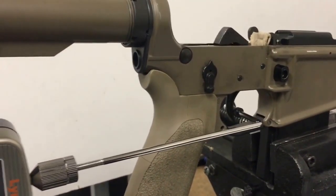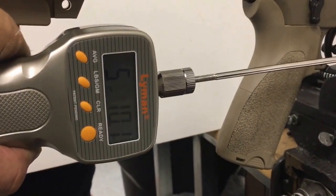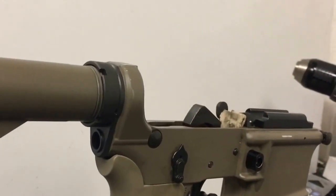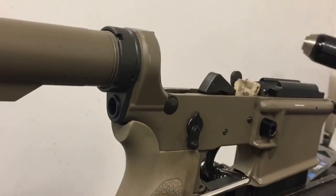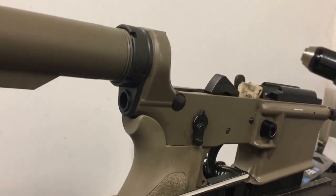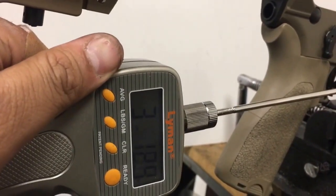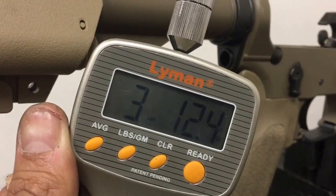The second pull came in at 5.10. We've now installed the Alpha Shooting Sports lightened trigger and hammer spring. Going to test the trigger pull weight on this setup — looks like it dropped quite a bit, we're at three pounds twelve point four ounces.